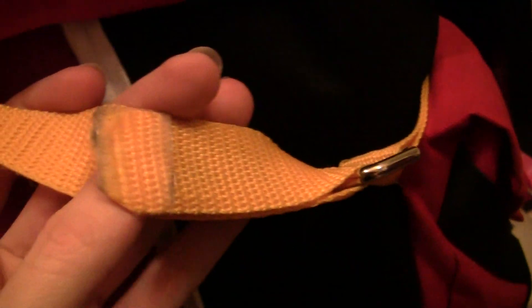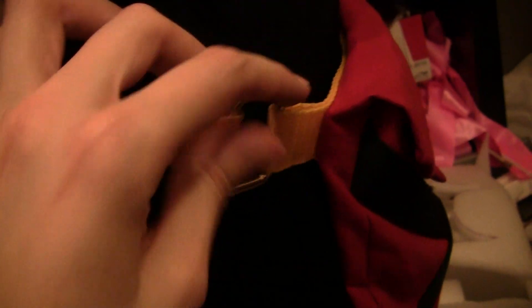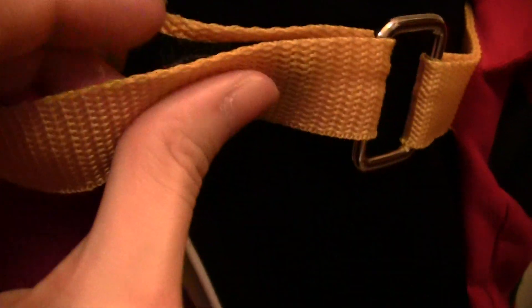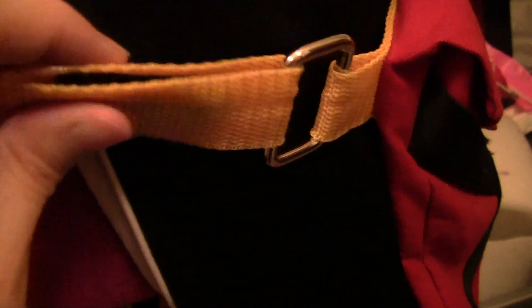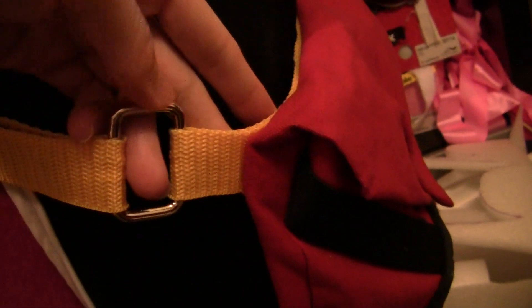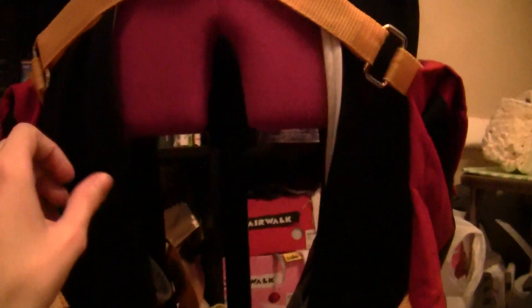I bought yellow strapping from Joann's and rectangular buckles. Again I used sticky back velcro — you can see where that's a problem — but this way you can easily detach the belt anytime; it's just folded over on the front and back side. Then underneath I wear just a pair of blue basketball shorts, and then the outer pants were adapted from a large pair I found at Savers.